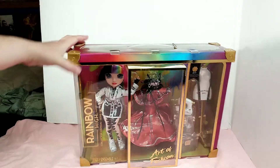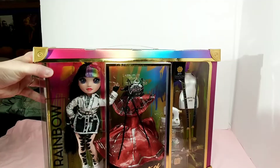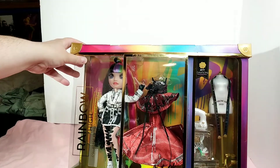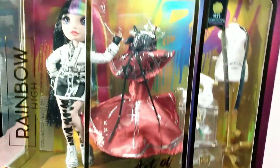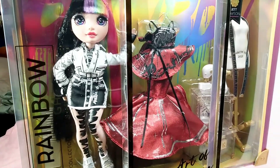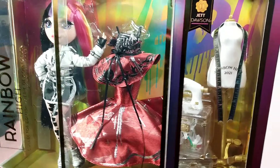I'm going to show you the packaging real quick before we unbox her because that's what I've been waiting on — the excitement of opening this doll. I was so happy to get her. I just love her hair. It's got the little handle where you can carry it around and swing it. Here is a close-up of her face. It says Rainbow High on it, collector edition. Her famous dress is in the middle.